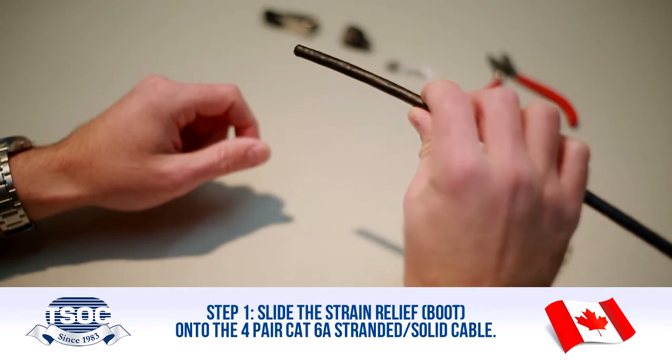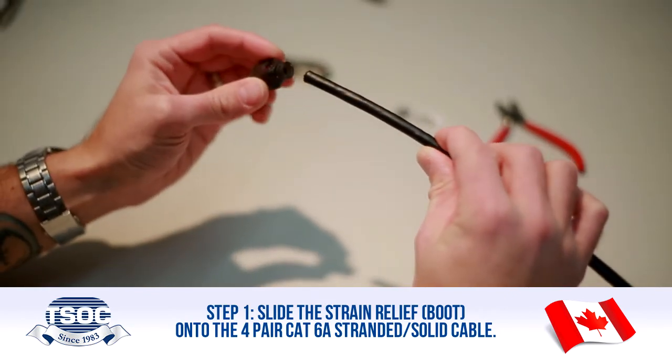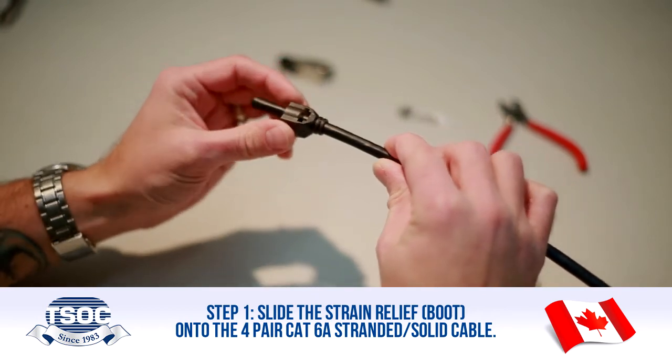Step 1: Slide the strain relief boot onto the 4-Pair CAT 6A Stranded Solid Cable. The boot can be trimmed to fit a different diameter cable.